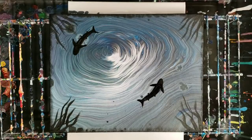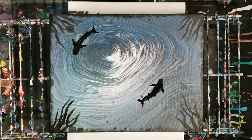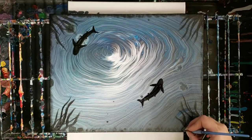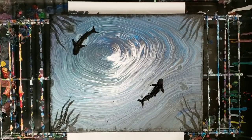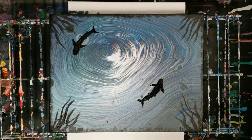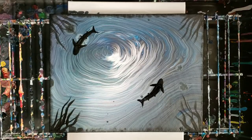All right, there we go — that's about it. I think that's awesome. I like it this direction, so I'm going to go ahead and sign it down here, finish up my edges, and seal it. And basically that's it! So there you guys go — I hope you have fun embellishing some pours. I think it can add a little something extra to them. Don't forget to subscribe if you haven't already — I will see you next time.